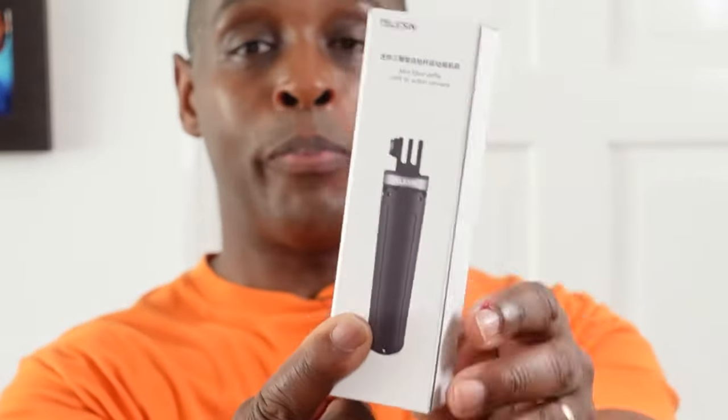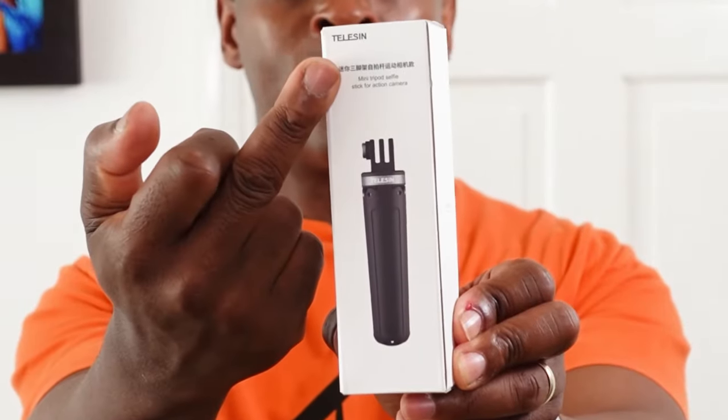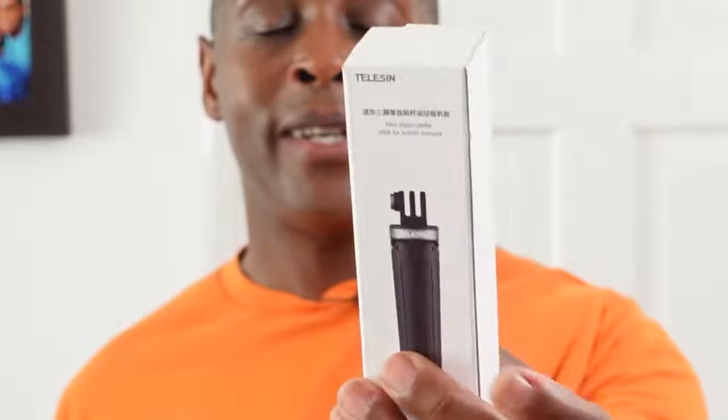I purchased the Telyson off Amazon UK for $19.99. When you get it, it comes in a box with a picture of the selfie stick on the front, 'Telyson' written at the top, and the product name at the bottom. On the other sides it says Telyson.com, and on the back there's a printout of the company and where it is in China.